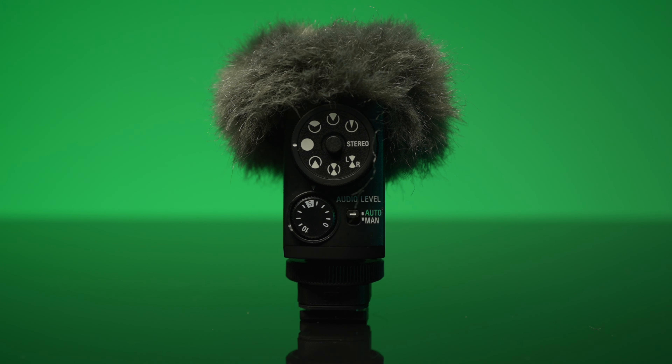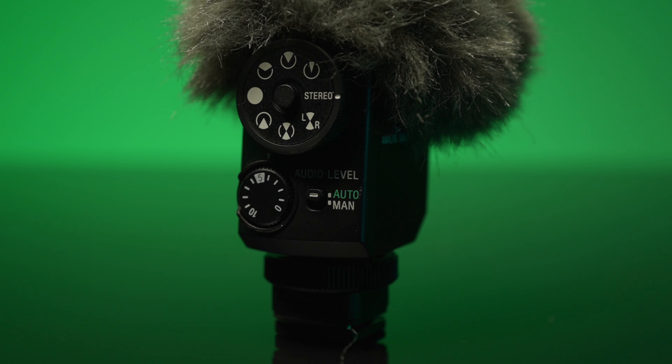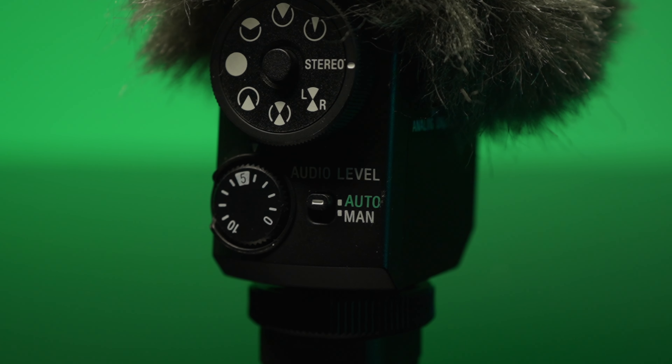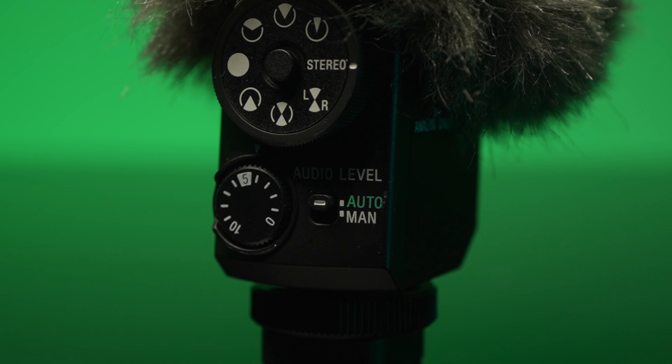The next setting is Omni-directional, the same exact one that's on the ECM-B1M — 360 degrees all the way around the microphone. And the next four dials is what really separates itself from the ECM-B1M, which are its rear-facing microphone settings.